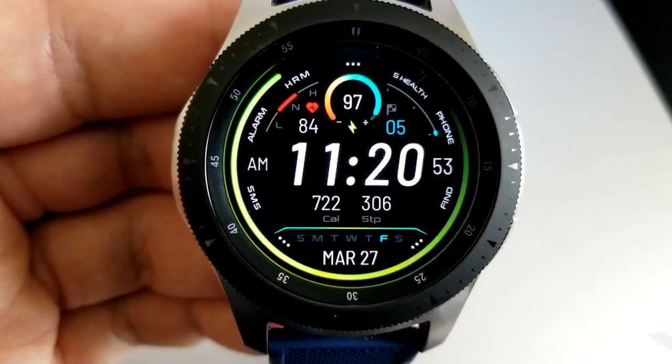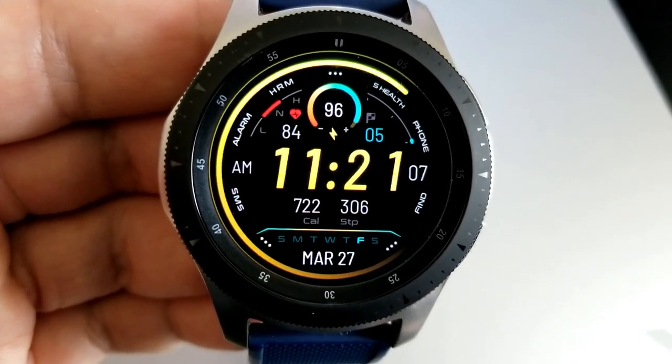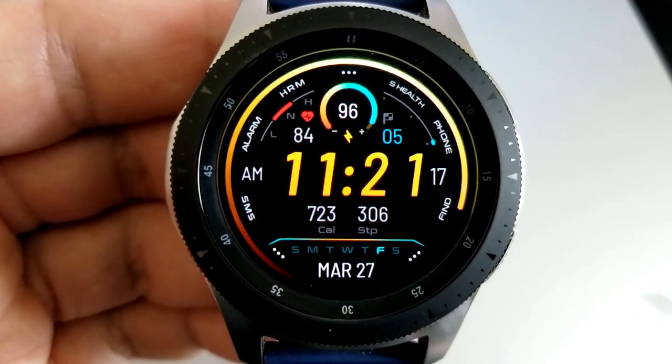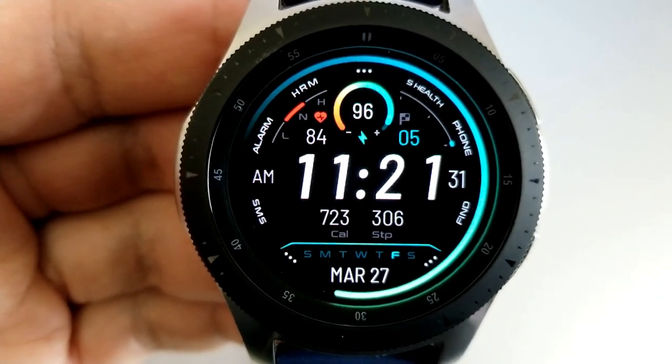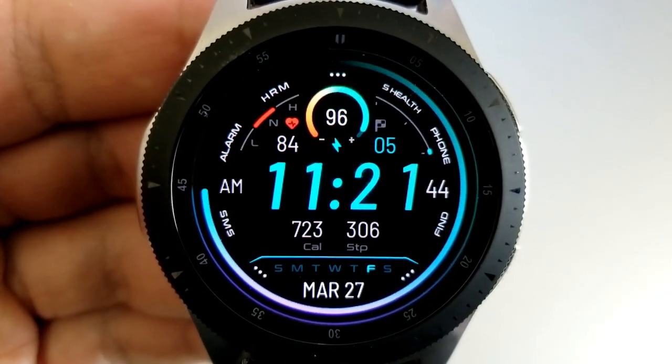For your activity stats, you have your heart rate and steps goal at the top, along with a colorful and interactive power remaining gauge. Then in the bottom section of the face, you have the day, date, a weekday indicator, along with your calories burnt and your total steps count.